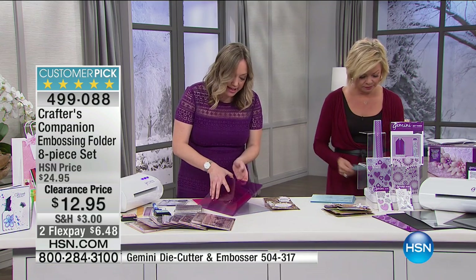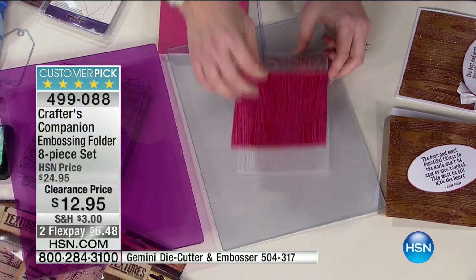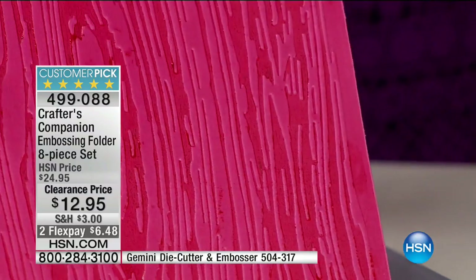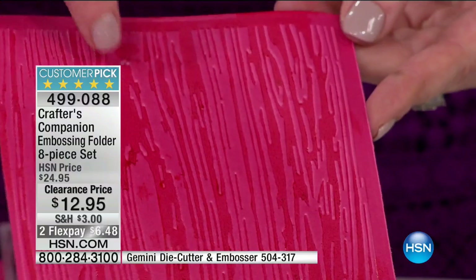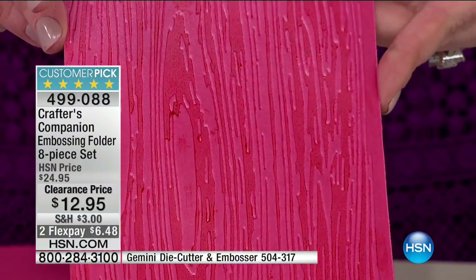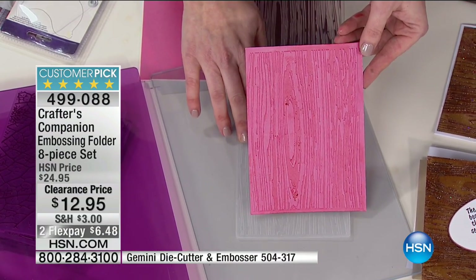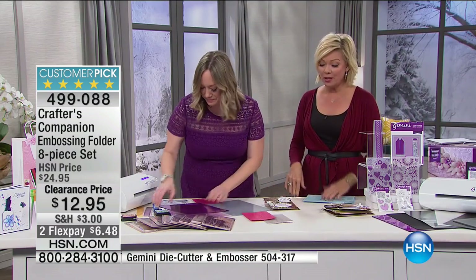There's no cranking involved — the Gemini does it all. I want to show you the deep emboss you're going to get in these folders. You're getting the dry stone wall, parquet, leaf vein, hessian, pebbles, wood grain, distress, and basket weave. By adding ink to the inside of the folder, it inks up the inside of the paper with a contrast color — tone on tone. You can only achieve that when you've got real depth in your embossing.